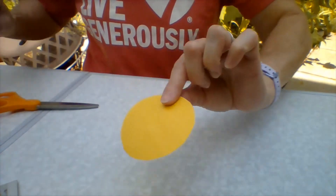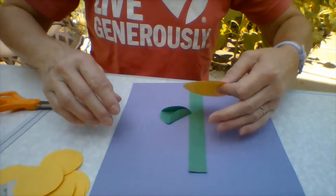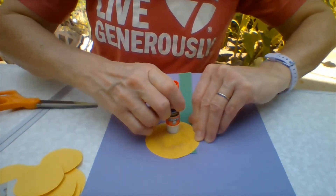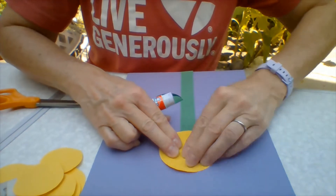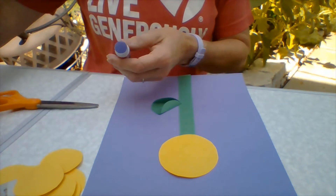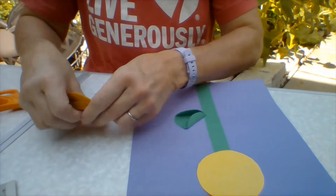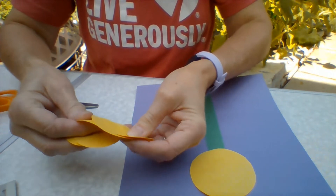All right, are you ready for the next part? You need to take your background paper back again. I'm going to glue the circle over top of the stem, leaving lots of space around the outside. Now it could be a sunflower bud because there aren't any petals on it yet — that's what all your little circles are going to be. And you should have 16. You may or may not be able to fit them all, but we're going to try.